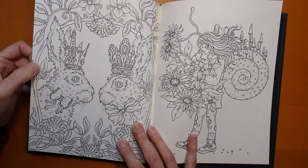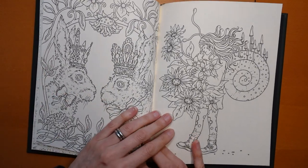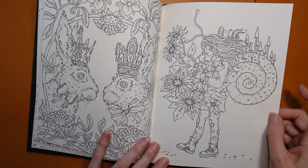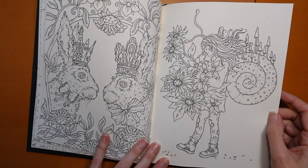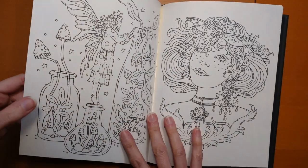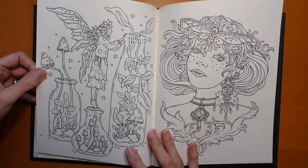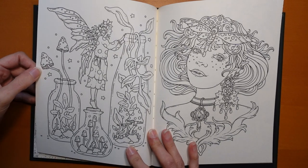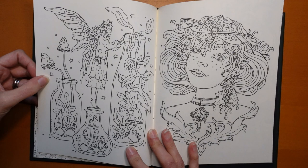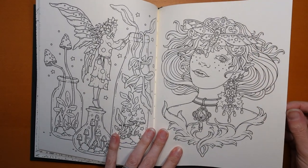We have two little bunnies — little hares, crowned. They look nice. I've seen someone colouring this on a video the other day — it's a really pretty one. It's almost like she's got a snail shell rucksack on her back, which I think is really interesting. And here we have bottles. Glass is always a challenge to colour, but I do enjoy doing it. And I think these little items inside are so cute. She is so pretty — lots of potential for gems.